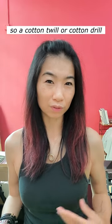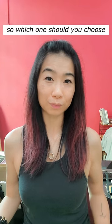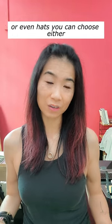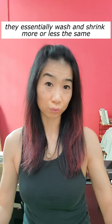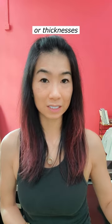So cotton twill or cotton drill — it's so easy to get these two fabrics mixed up. So which one should you choose? Well, if you're making pants, overshirts, jackets, or even hats, you can choose either, because twill or drill, they essentially wash and shrink more or less the same, and they are sold in more or less the same weights or thicknesses.